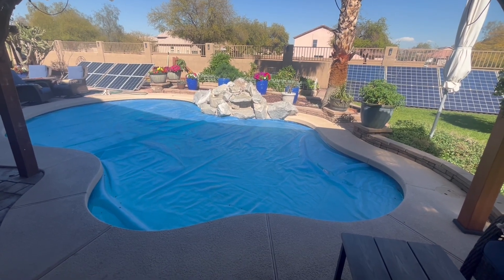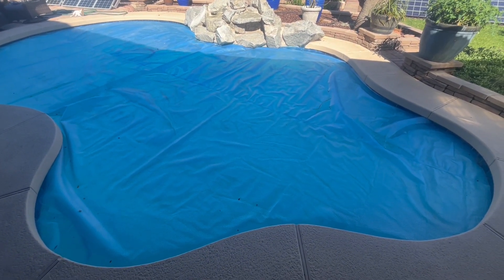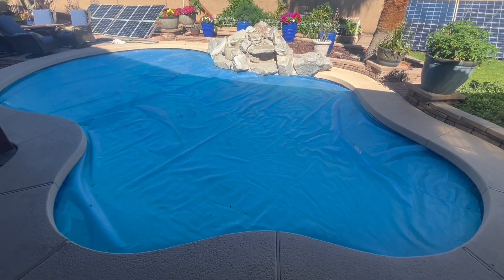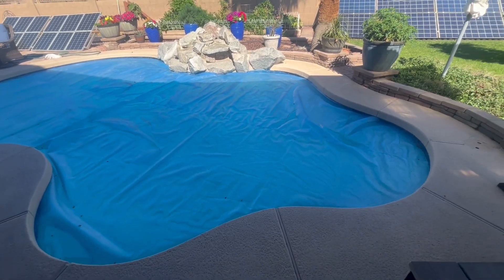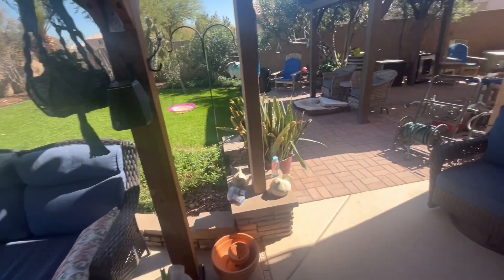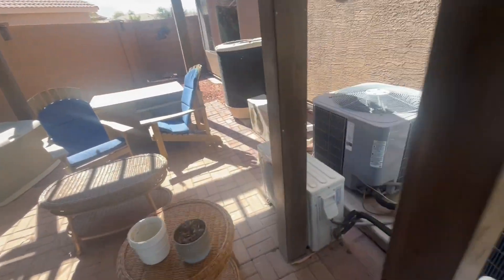Another beautiful February day out here in Arizona. We got our pool cover on and started heating our pool about a week ago with our little 17,000 BTU pool heater. We got it from 49 degrees up to 64 degrees, and then we decided to see if we had enough sun angle to run our big 127,000 BTU heat pump pool heater — and we do.